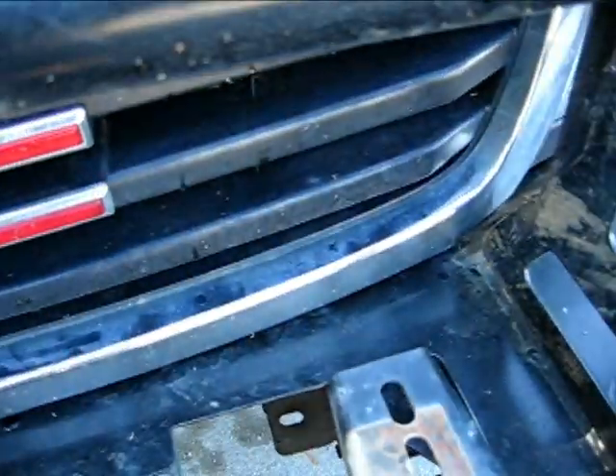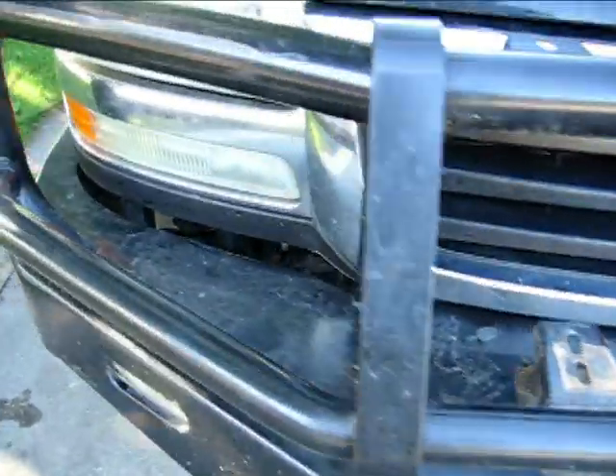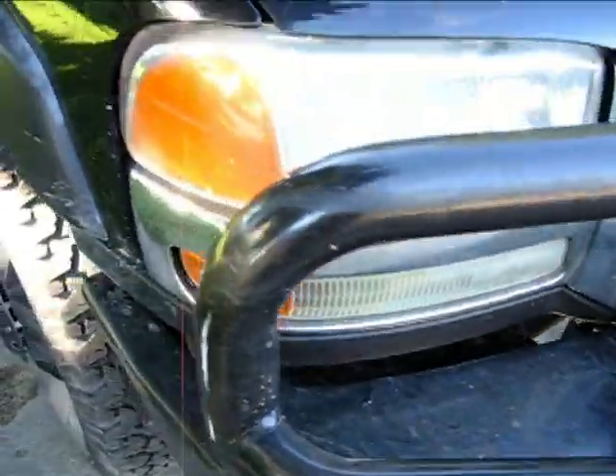We did the bracing underneath because this is not just a plate — there's a reinforcement behind, as you can see. It fits nice and it's a way better fit than the old bumper.